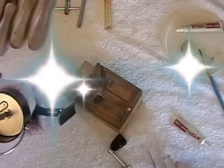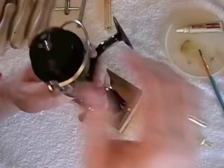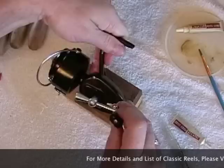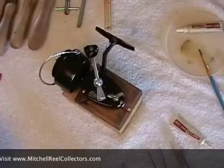Now you are ready to put the handle back on and the spool, and it is ready to go. Beautiful reel. That is the way you do an annual service — or my way. There are a lot of different ways to do it, but that's the way I do it. It seems to work fine. It's not hard to do — anybody can do it, you just have to do it.